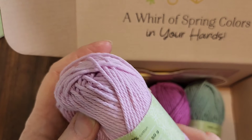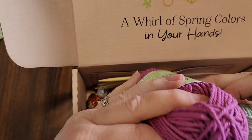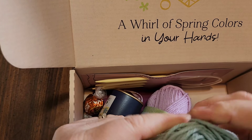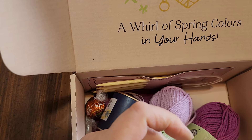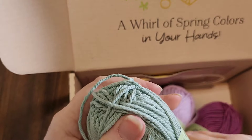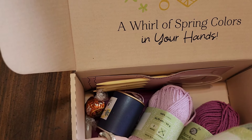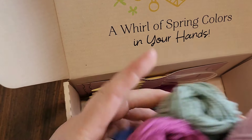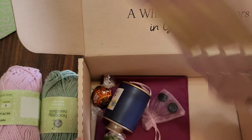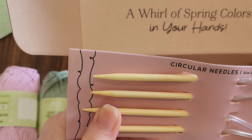They don't have a color number or name on these, but all three are very pretty. It's a nice soft cotton — it doesn't feel like kitchen cotton, it's sturdier. I wouldn't necessarily wear it, but it's softer than some kitchen cottons. It's definitely market-bag soft and sturdy enough for slippers. I really like the colors. They also give you bamboo circular needles with cord, US size seven, from Hooks and Needles.